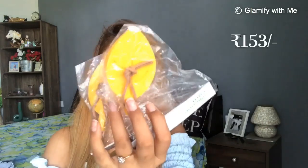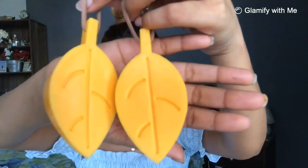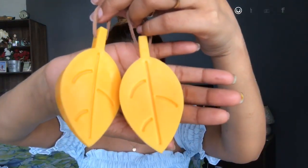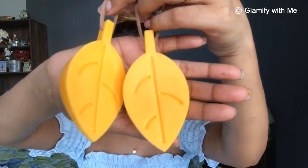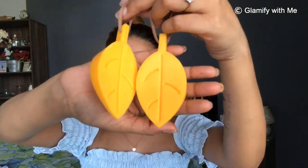The next product is this silicone leaf door stopper. It was very attractively packed. After unpacking it, it looks like leaves — I got a random color, and sometimes it looks like a lemon slice, which is very cute. It's actually a door stopper. If you don't have a stopper for your doors, you can get this type of leaf stopper from Club Factory at affordable prices.